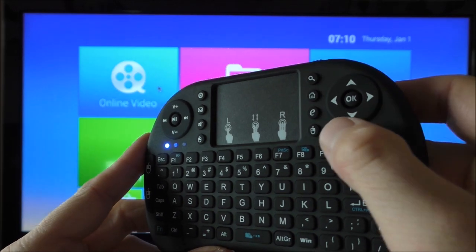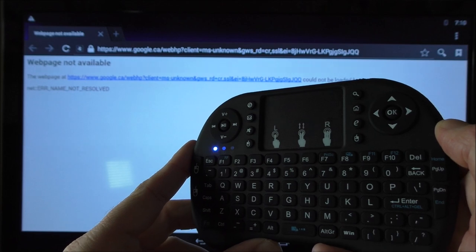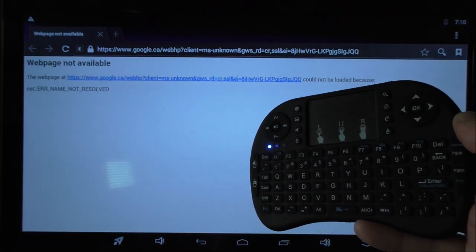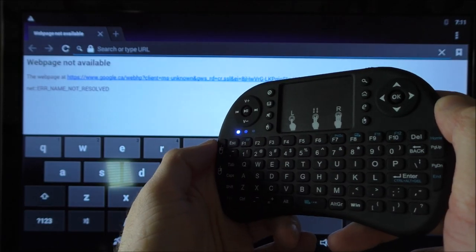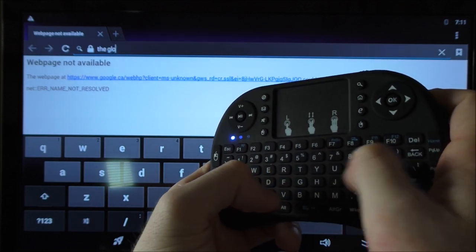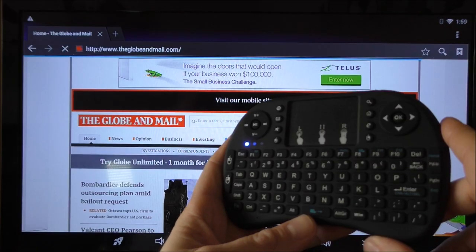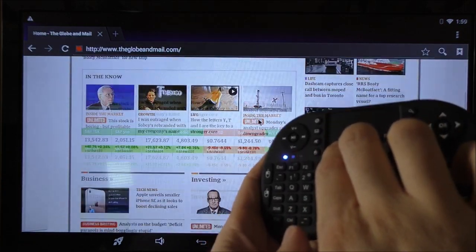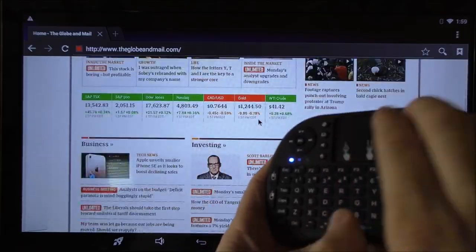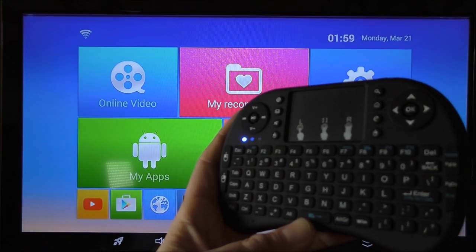Pressing the internet button brings up the browser — whatever browser you have set up on the box. Typing on the remote is also very simple. To scroll up and down, you just hold two fingers on the pad and scroll very easily. With the home button on top, you go back to your home screen, whatever launcher you have set.